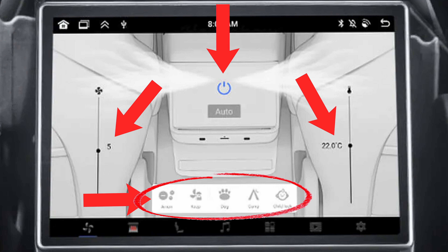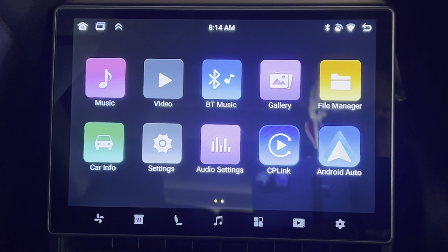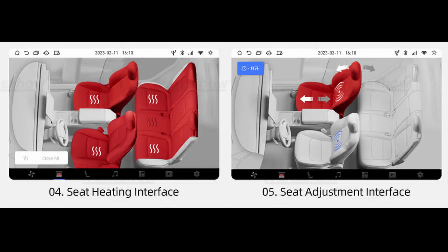The purified air option on the far left is one of the best features in my opinion. The second option is the seats, and this is really, really nice. We have the option to control all seats, and then we have seat adjustment for the front passenger seat as well as a massage control feature built in.